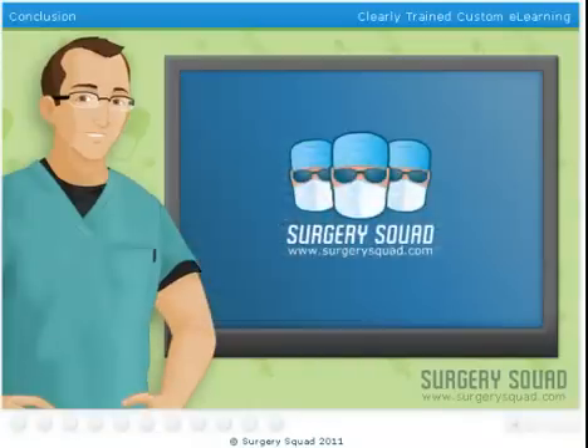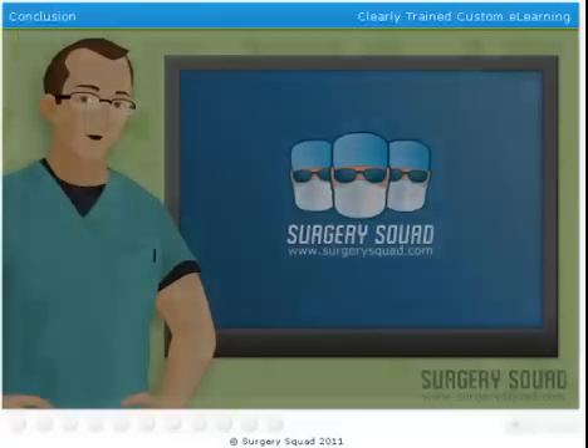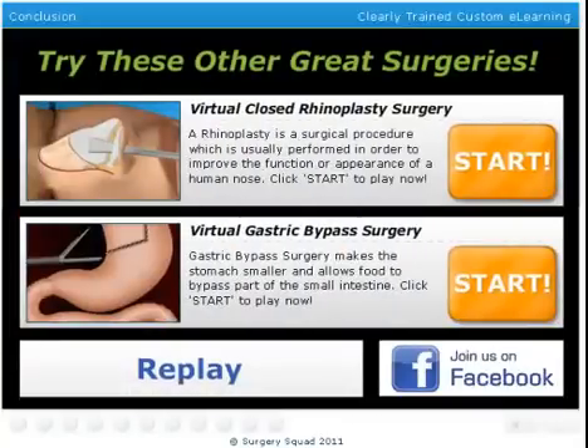Mmm, getting a little hungry? Thanks for stopping by SurgerySquad.com. While you're here, check out some of my other spectacular surgeries. They'll always stand the test of time, unlike my hairline.